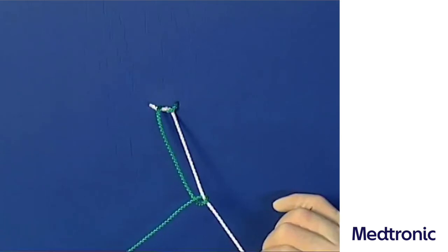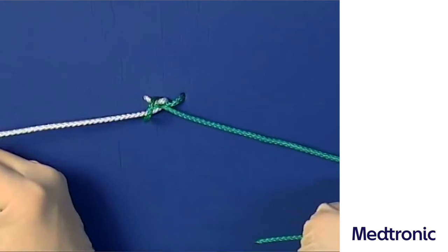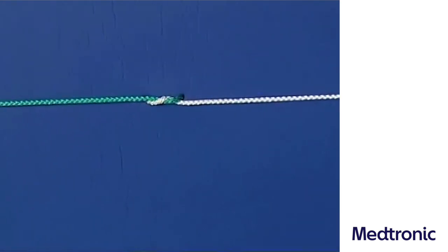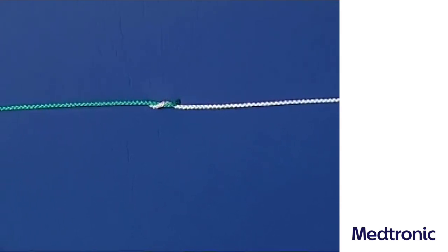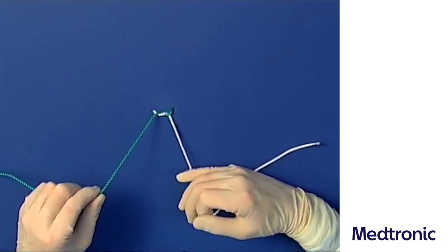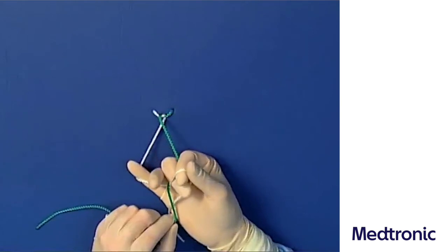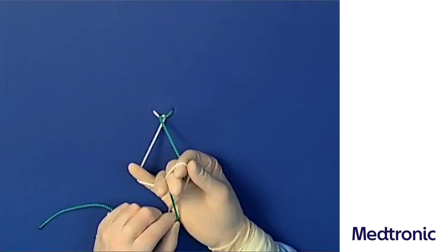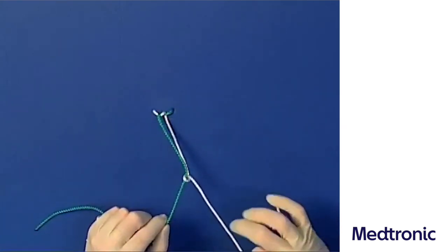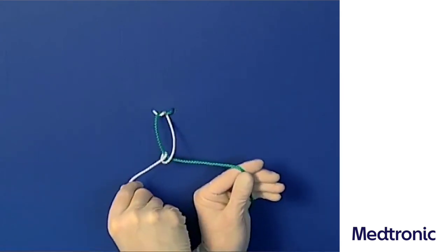For the granny knot, the second loop is made in the same form as the first. Again, the left suture end is held between the right thumb and index finger and led around the ulnar margin of the fifth finger of the right hand. The pulling and tying threads are crossed so that the tying thread can be clamped between the right middle and ring fingers. Using these two fingers, the tying thread is now pulled through the produced loop. In order to lay the knot flat, the hands have to be crossed anti-clockwise by 180 degrees, then the loop can be pulled tight.